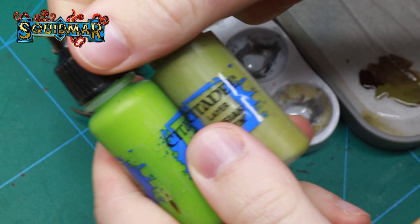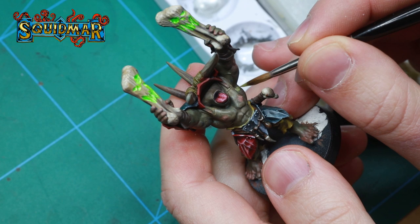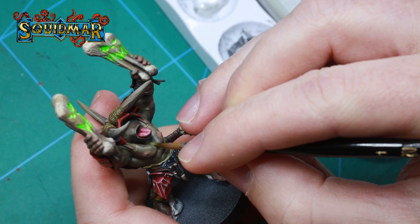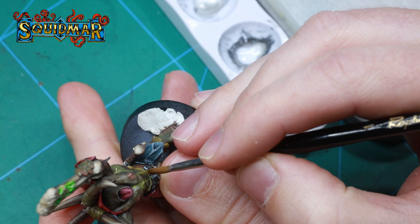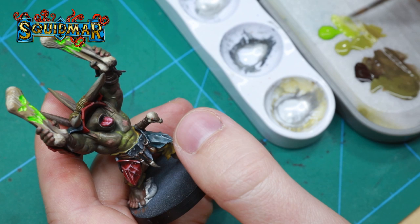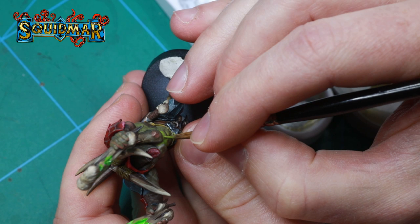Now we're going to start highlighting the skin. I'm starting with Elysian Green and then going even brighter with Moot Green. When I apply this, I start by going all the way into the edge of the muscle on the top and on the inside, because that is where the light would be reflecting. If you're not getting a smooth blend, don't worry too much — it's going to look smoother once it's dried. If it really doesn't work, just do a wet blend using the Elysian Green and then the original mid-tone. For this mini, I add the first highlight to about two-thirds of the muscle. Then I do a 50-50 mix of Moot Green and Elysian Green and add this to about one-third of the muscle on the upper part.